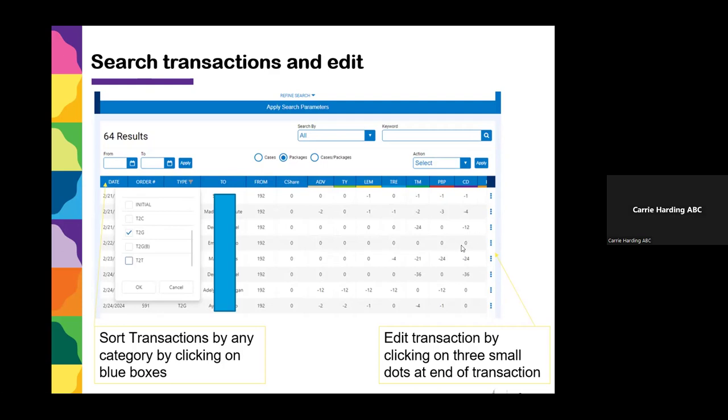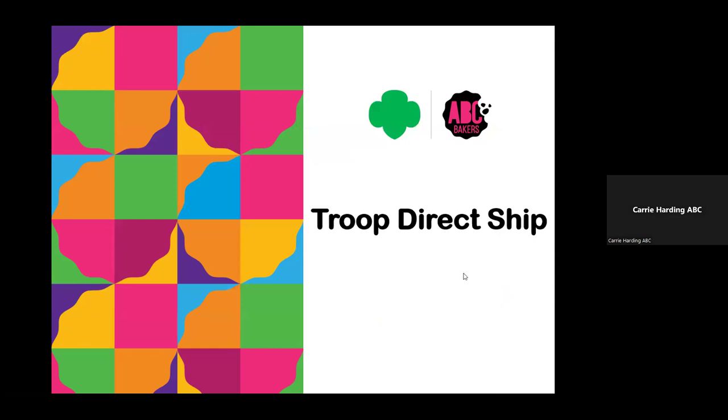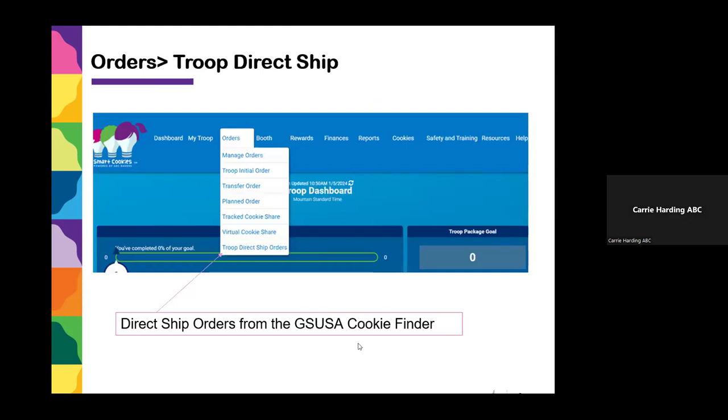If you need to make corrections, go to Manage Orders, filter by the transaction you're looking for, and edit by clicking on the three buttons. Now, once you've distributed all cookies, there's one more bucket to check: Troop Direct Ship. Troop Direct Ship orders are orders your troop may or may not have received — it depends on the GSUSA cookie finder. If a customer went online, didn't know a Girl Scout, put in a zip code, a troop popped up, and they ordered cookies direct shipped to themselves, you would never have handled the cookies or the money but might have gotten credit based on your zip code.